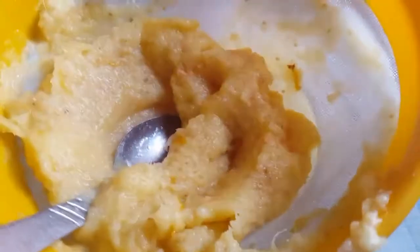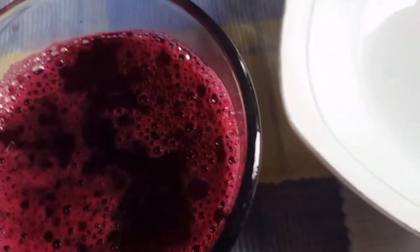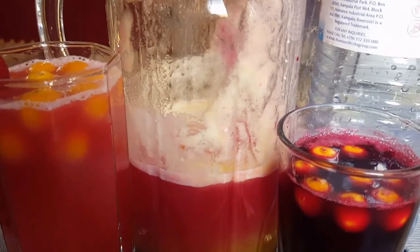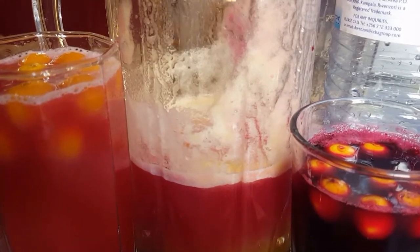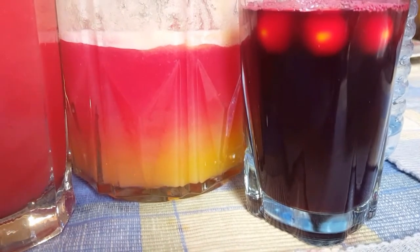Our juice is ready, as you can see there. We are going to mix in the beetroot and see if the color I want comes out. We have finished sieving the pineapple and gooseberries, and I've mixed it all up. I brought out a little color — like that juice they usually give in restaurants — and I really wanted to bring it out.